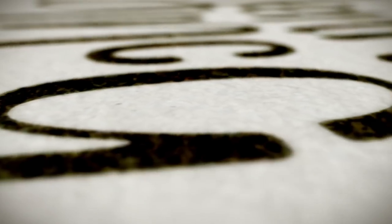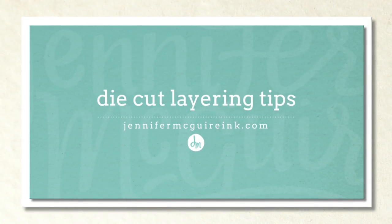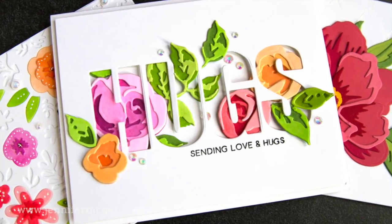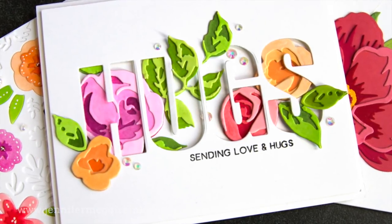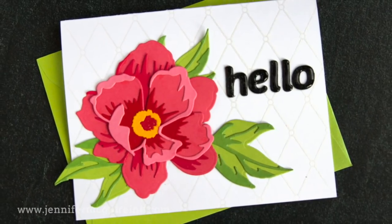Welcome back everyone, this is Jennifer McGuire and thanks for joining me. I enjoy die cutting just as much as I enjoy stamping. There are so many techniques you can do, and companies are coming out with more and more dies that can be layered together to create really dynamic, realistic looks. Today I'm using some gorgeous layering dies and I'm going to share some tips, techniques, and talk about different adhesives that work well for layering die cuts.